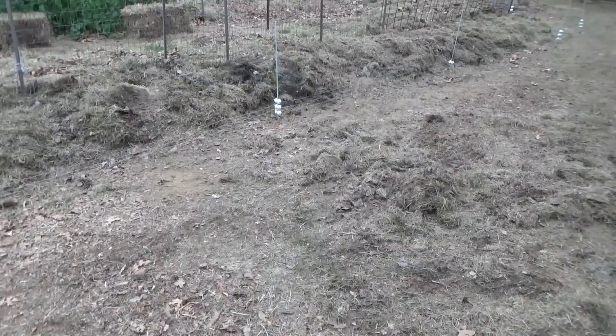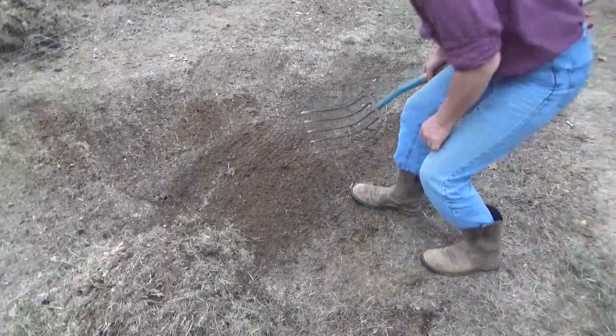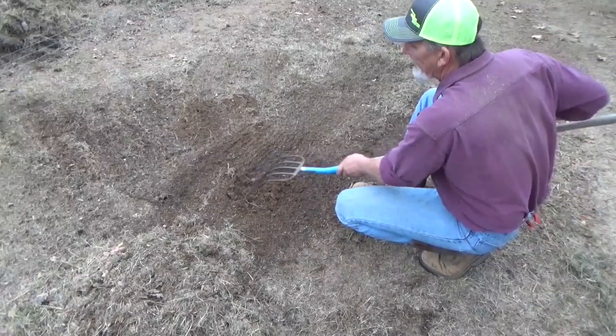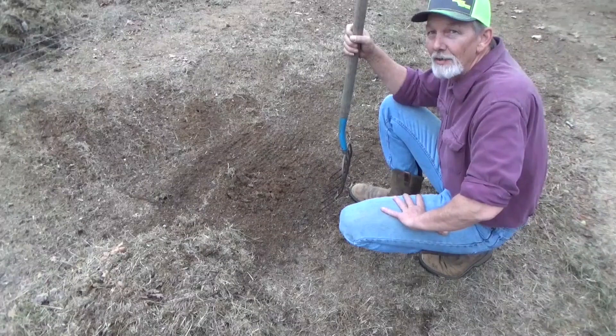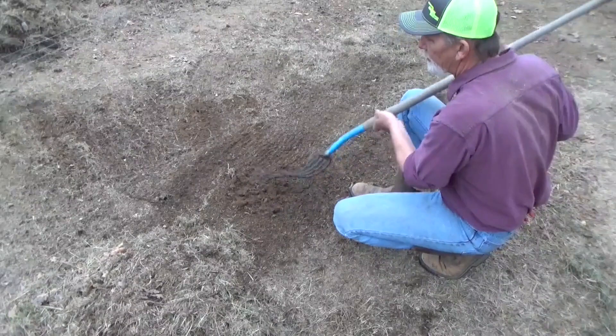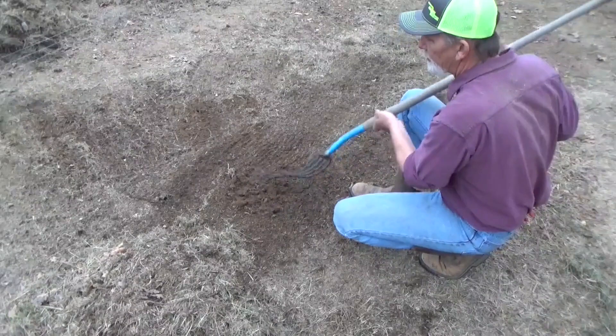Here's the dirty little secret. This grass had been sitting here for less than three weeks. And look what it did to the dirt. That is the secret of no-till. That is the secret of no-dig. That is what deep mulch does to your soil. If you watched any of the videos this summer, you would see how hard this clay is. Look at that — that is beautiful. You could plant in that. And this small pile of grass had been sitting in this area for less than three weeks. That is the dirty little secret. It works.